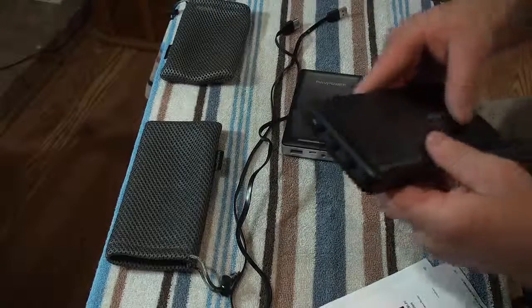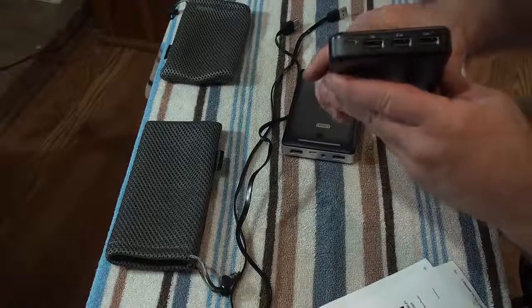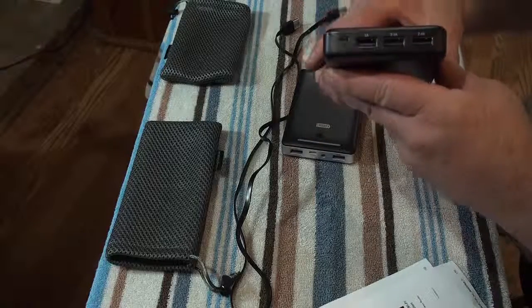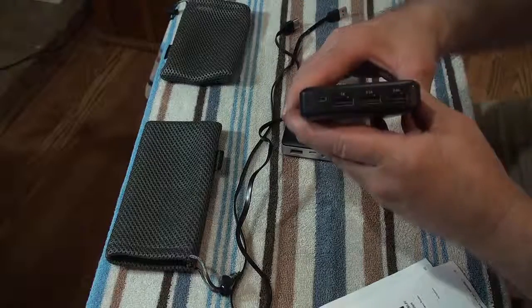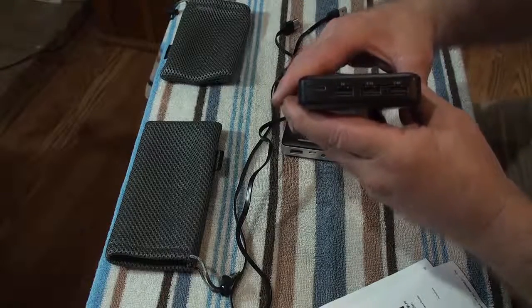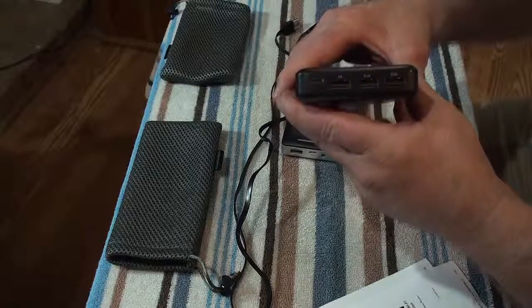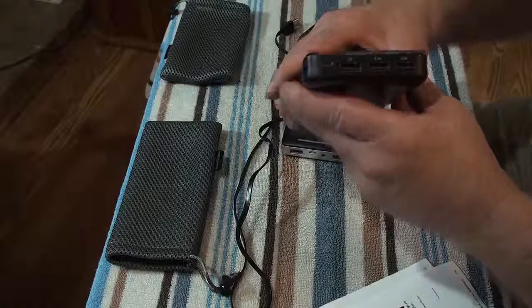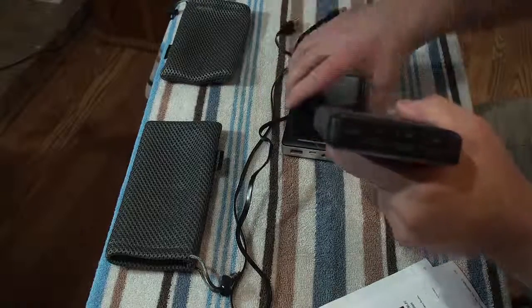One of the other reasons why I like this so much is that anything that's got a micro USB plug on it — like a GoPro, your Bluetooth headsets, that kind of stuff — this will charge them also. That's the reason why I like this so much.